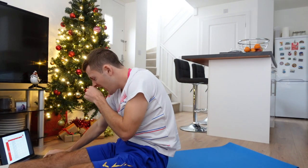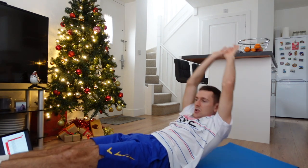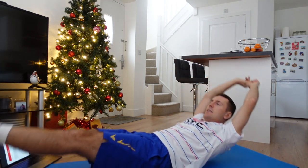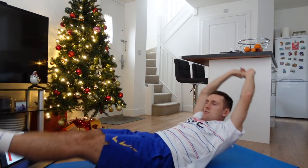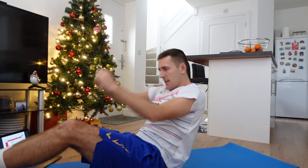Next we're quickly moving on to hollow rocks. Lying down with your arms straight out above your head and feet just off the ground — nice and straight — and we're just going to rock. Ready? Six of these. Off we go — one, two, three, four, five, six. Well done.